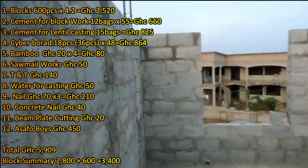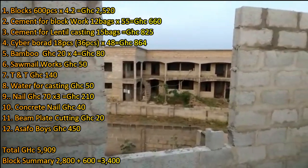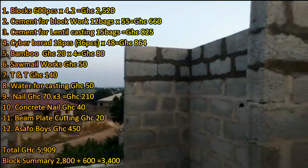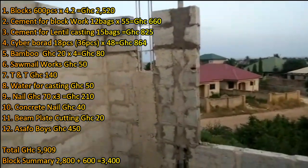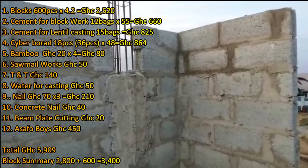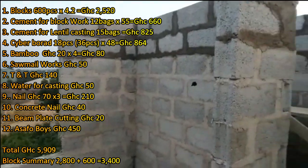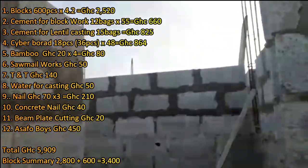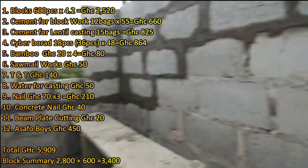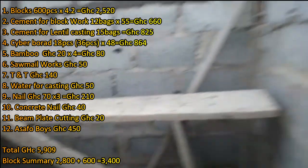If you're going to do ceiling buttons, plasterboard, POP, or fix a ceiling fan, the height is considered so that when the fan is running and you raise your hand, you won't be able to touch it. All these are considered when determining the height. So after the lintel, we go an extra two or three courses depending on the height you want to achieve. That's why I needed 600 additional blocks. I also bought 12 bags of cement for laying them and 15 bags for casting the lintel.